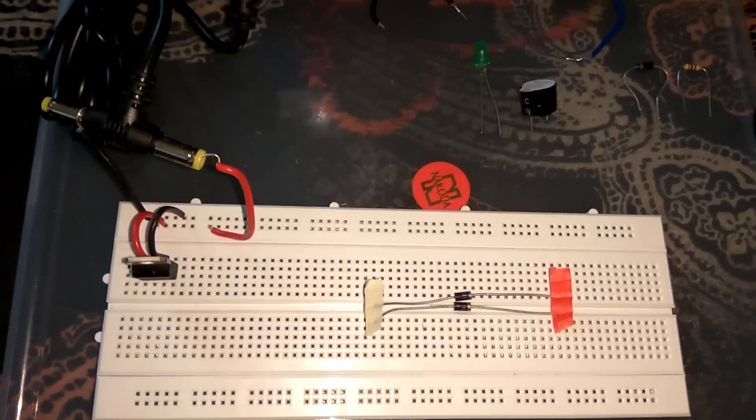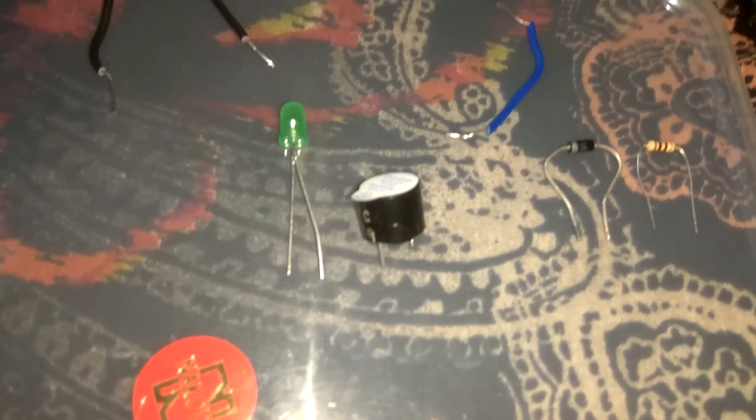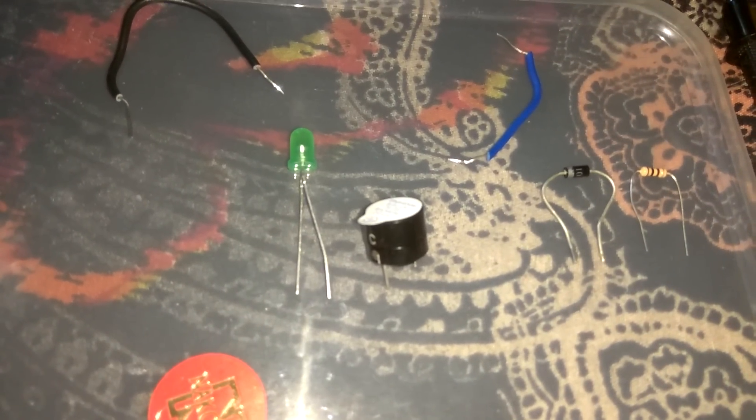Now let us start the practical. As you can all see, I have one LED, one buzzer, one PN junction diode, and a resistance.